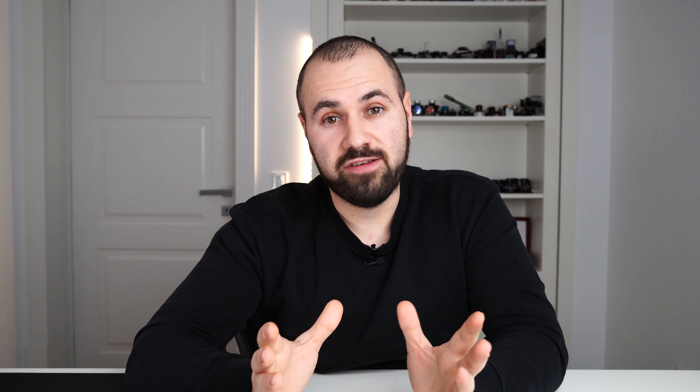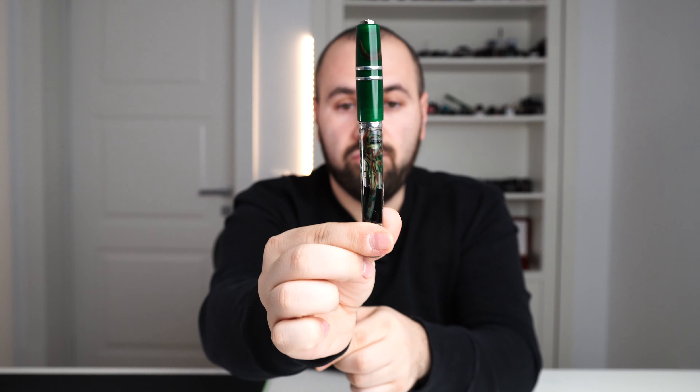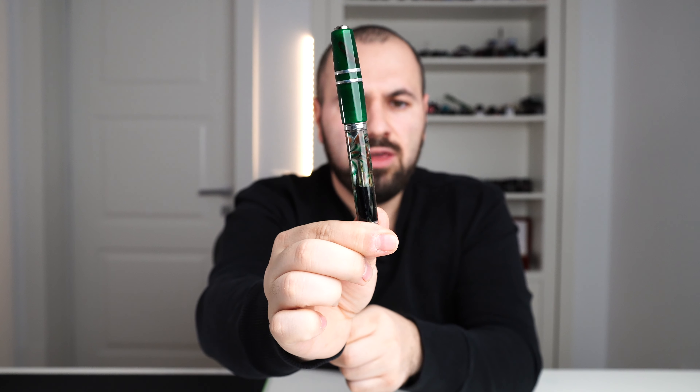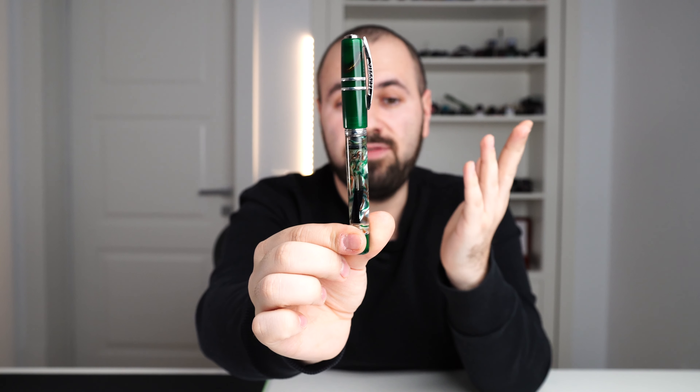The next best thing in Visconti, in my opinion, was the Homo Sapiens demonstrator line. The first model in that line was the Crystal — something I still look for to this day. I don't have it in my personal collection; it was launched in April 2014. The next release in the same series happened in September of the same year, 2014: the Florentine's Hill, this one right here. Beautiful pen, green, with demonstrator parts — it's exceptional. I love this fountain pen a lot.